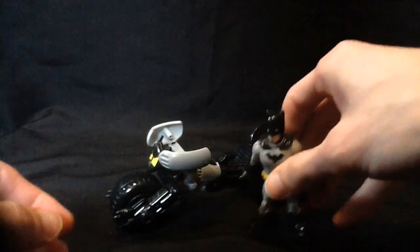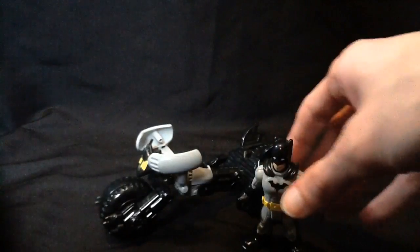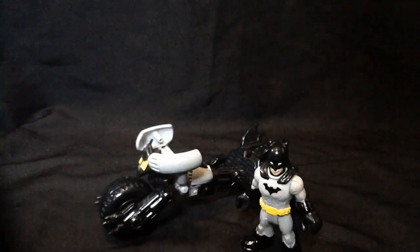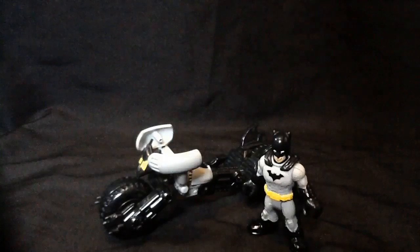I'm going to give this probably an eight out of ten, because it basically just shoots a missile. I think the wheels could have had that little rev-up feature to make it more interesting, and Batman could have come with a batarang or something. But other than that, it's a nice Batman and a nice little Bat Cycle slash Pod slash whatever you want to call it.